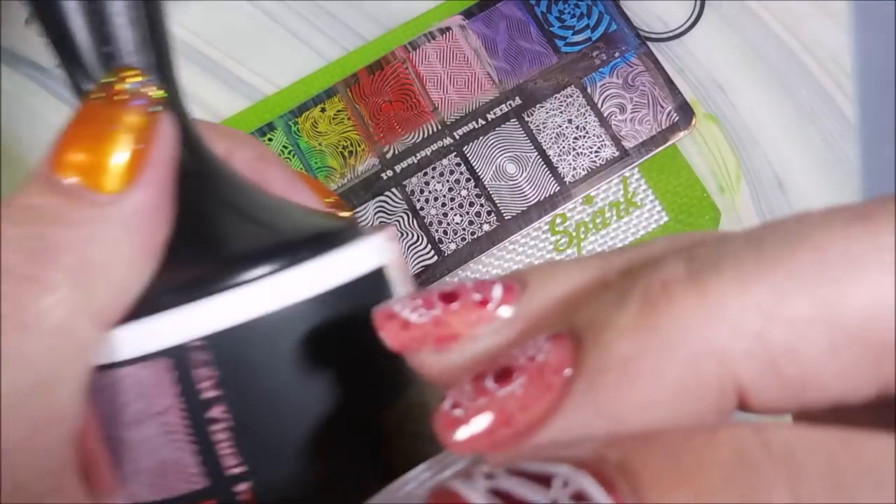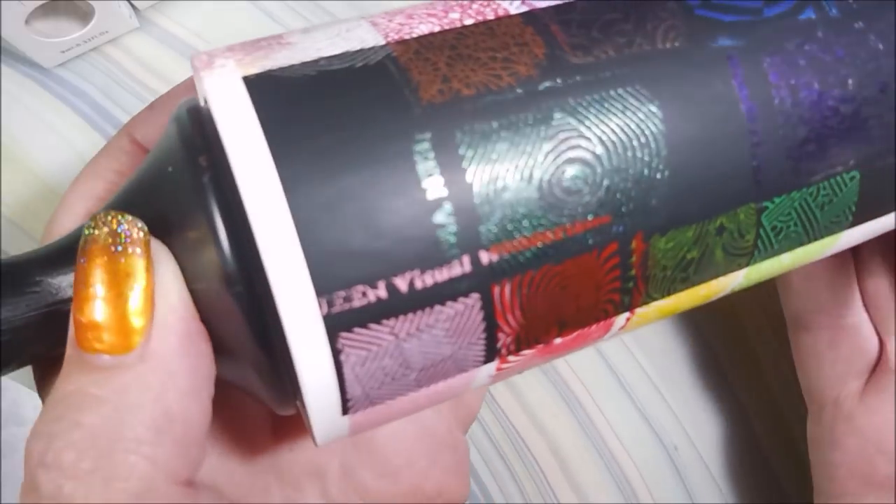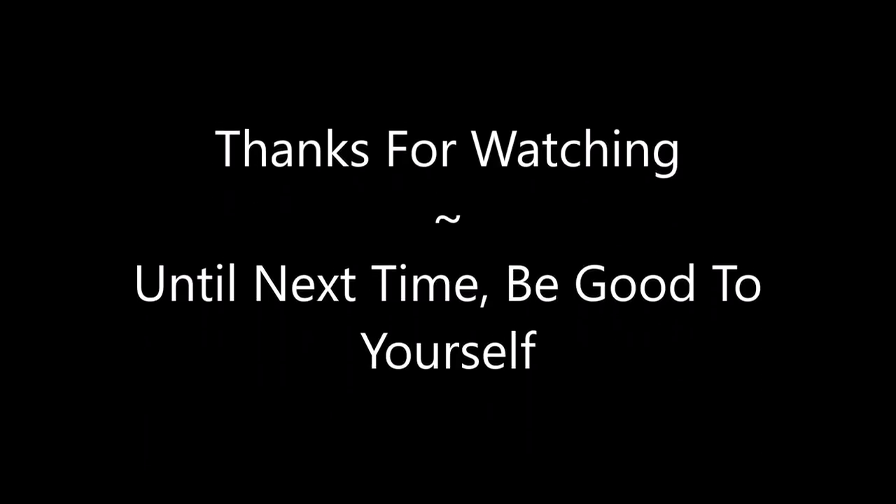So that is it for my little haul! I hope you enjoyed this one. Leave me a comment down below — I always love hearing from you. Thanks for watching, and until next time, be good to yourself.